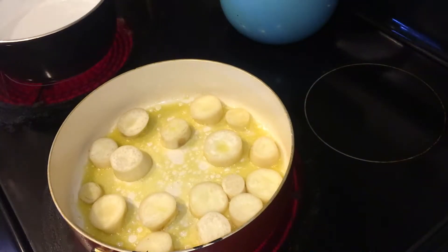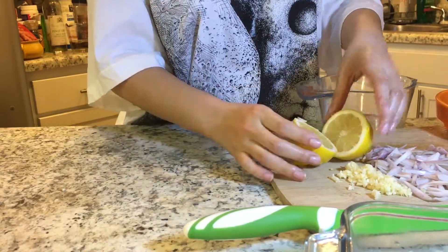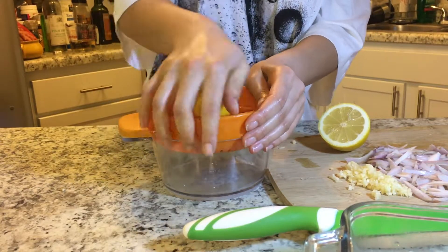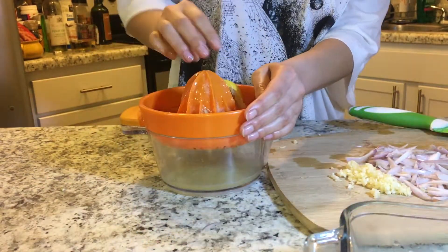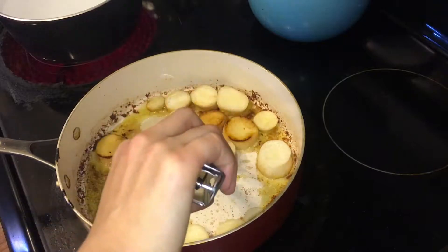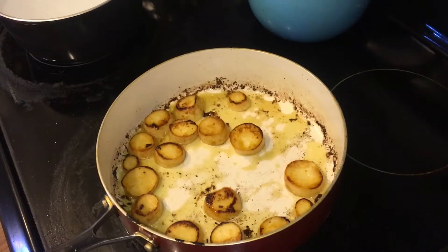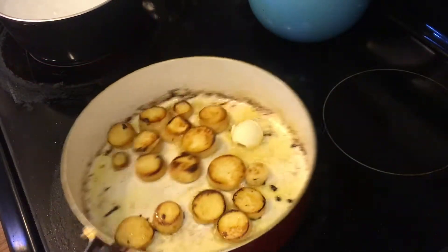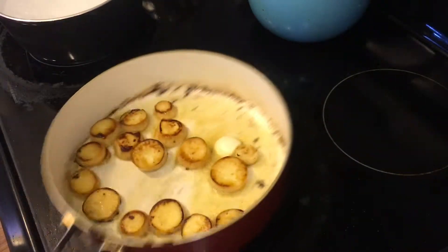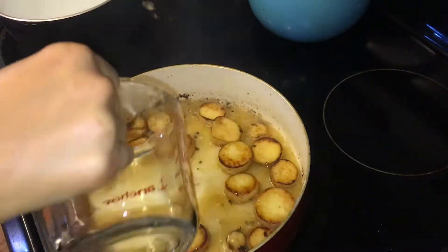They're already looking like scallops! While those are cooking, go ahead and squeeze the juice of another lemon. We're going to use this lemon in the broth for our scallops, because lemon pairs really well with seafood — and that's what we're trying to do here, mimic a seafood dish. After seven minutes, look at those scallops — nice and golden brown on one side. Flip all of them over and let them cook for another seven minutes. First, add a tablespoon of butter to the pan so the scallops don't burn, because as you can see they've soaked up a lot of that oil-butter mixture. Then add a cup of white wine to the scallops.